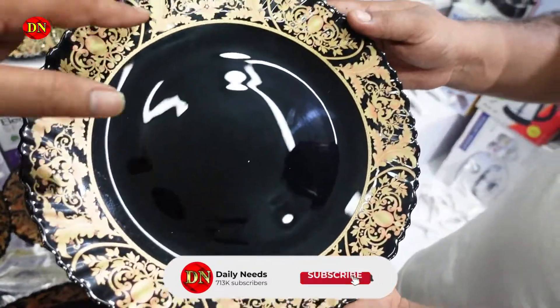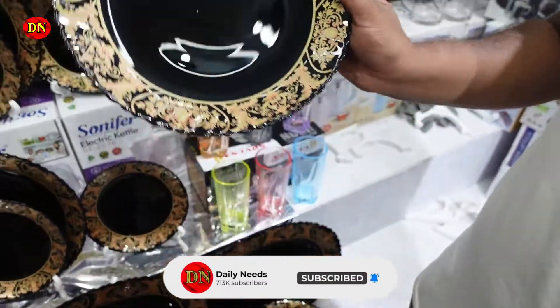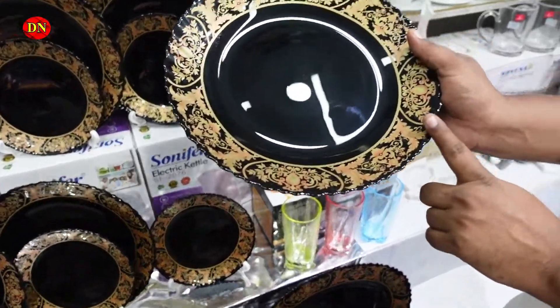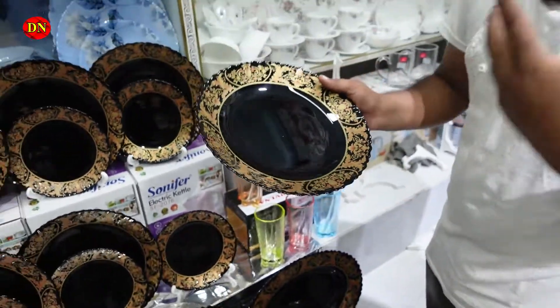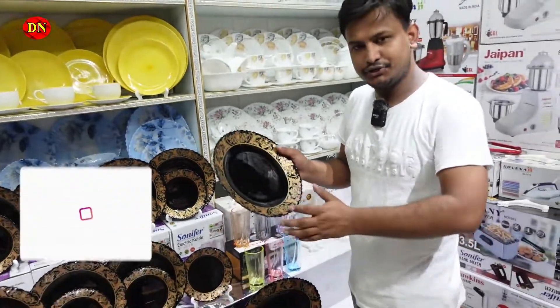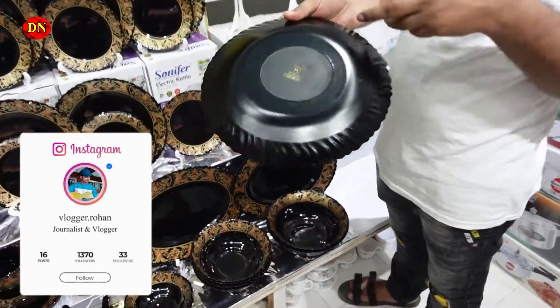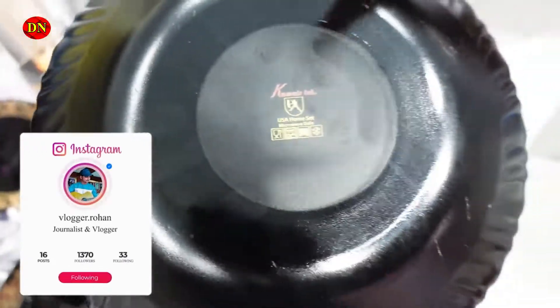We have a dinner set with flowers and different castings. On 4 sides we have golden castings. We have a Pyrex. We have to wash it in the microwave. We have products from the US and Dubai.